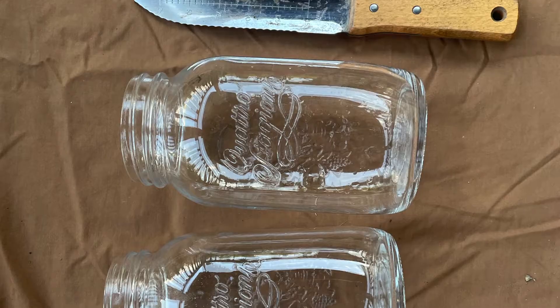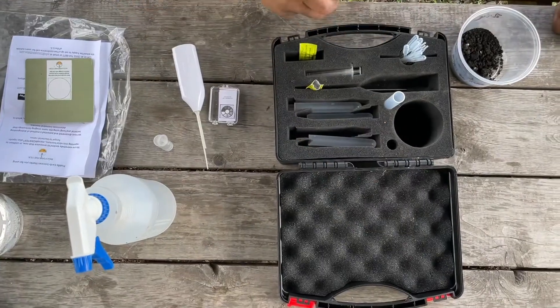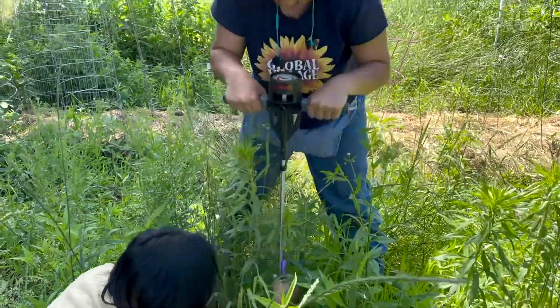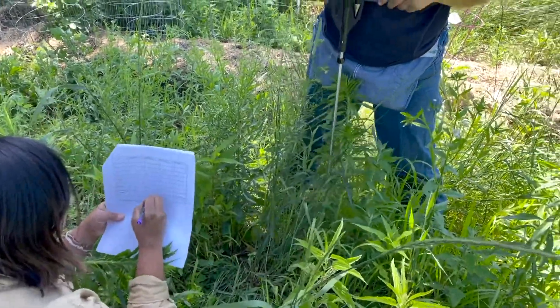The tests in part one require tools and materials you can find around a farm, a household, or a hardware store. The tests in this video require materials or equipment from specialty stores or scientific labs, which can all be ordered online. In some cases, you might be able to borrow equipment from a local agricultural service provider — for example, a local extension office may have a penetrometer for the soil hardness test or a Munsell soil color card that they can offer to loan you.